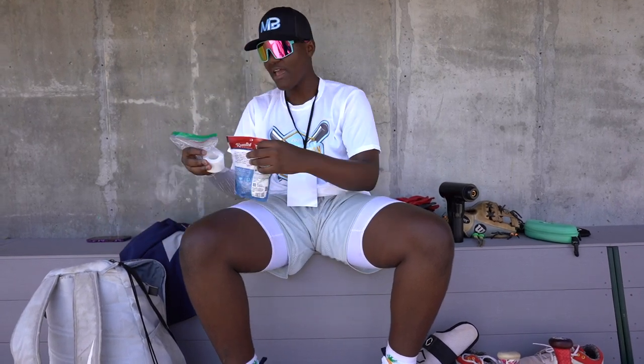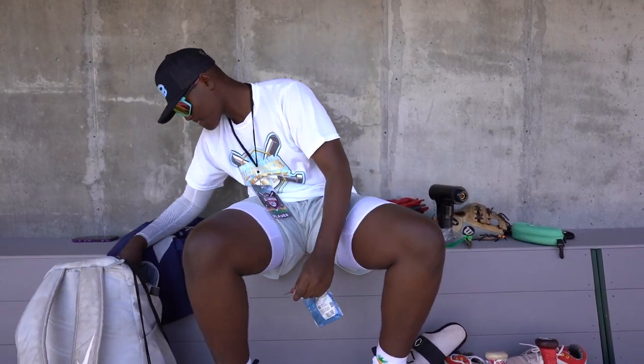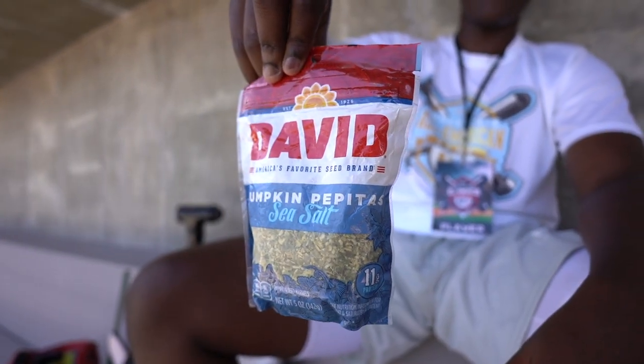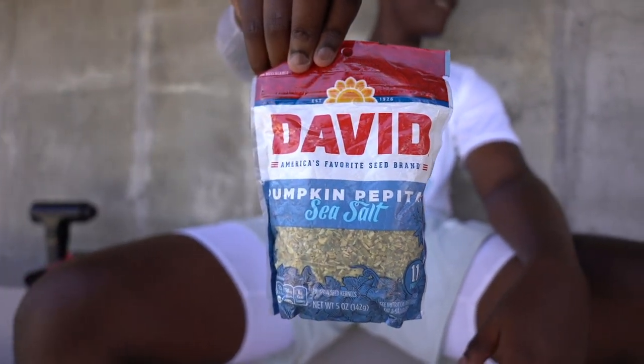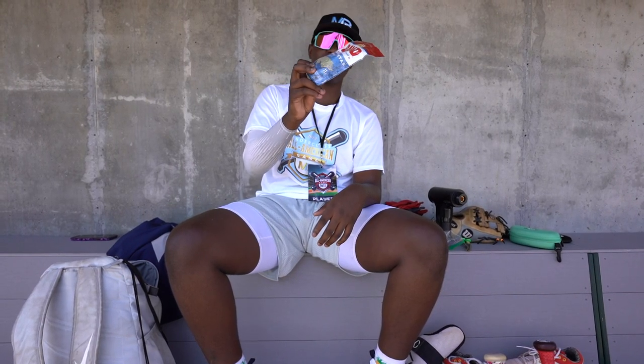And then I have my wrist tape. It helps you tighten your wrist and it feels good — looks drippy. Next is sunflower seeds. These are David's — the Pumpkin Spice Sea Salt.